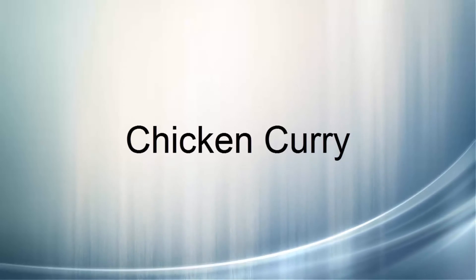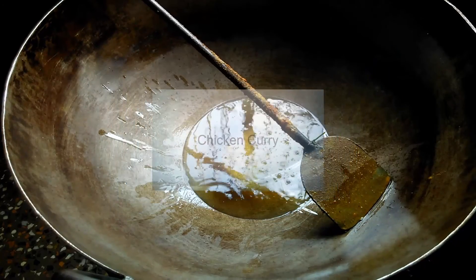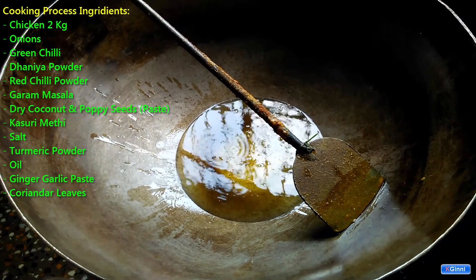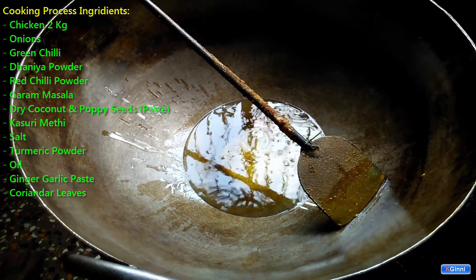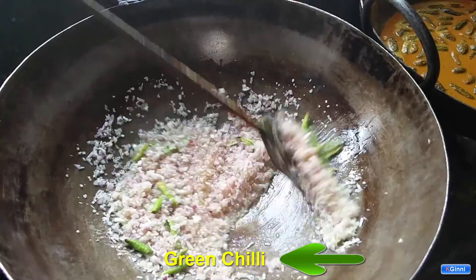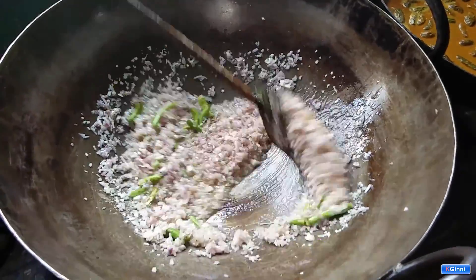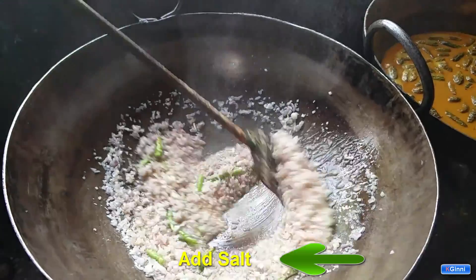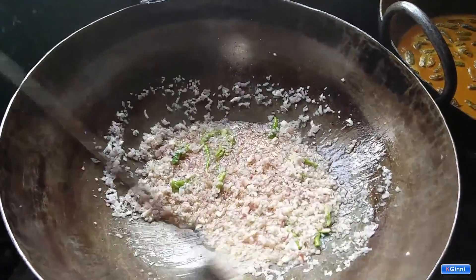Hi, in this video we are going to see the chicken curry preparation from hotel made. You can see all the ingredients towards the top left — you can pause and note them down, or you can find the same in the description below. Adding onions to the oil, adding green chili, adding salt — you need to fry all these things together.